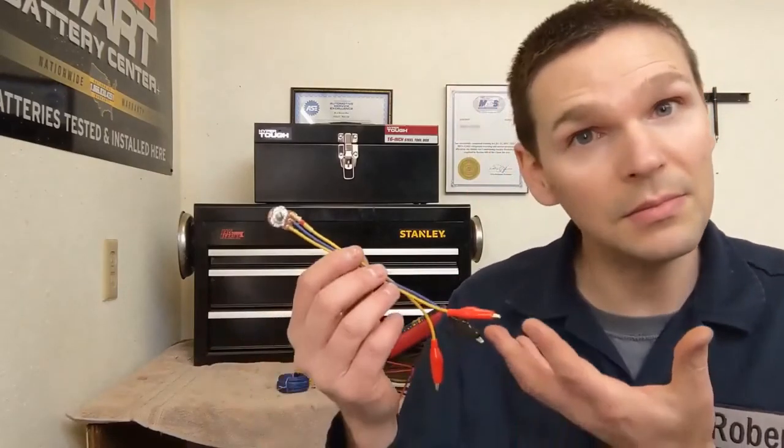That's how you can put together your own variable resistor and some of the sensors it can be used for. It doesn't work on all sensors that utilize variable resistance, but it does work on a wide range of sensors on your vehicle. Is it worth putting in your toolbox? Comment down below and let me know your thoughts. Like, subscribe — see you on the next one.